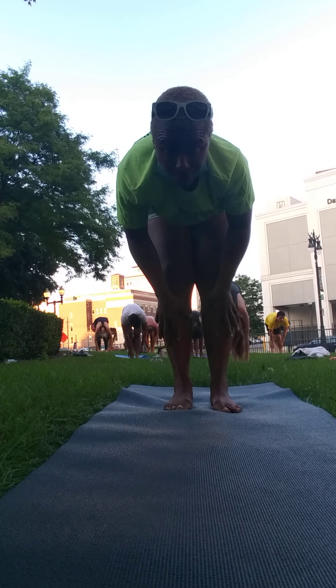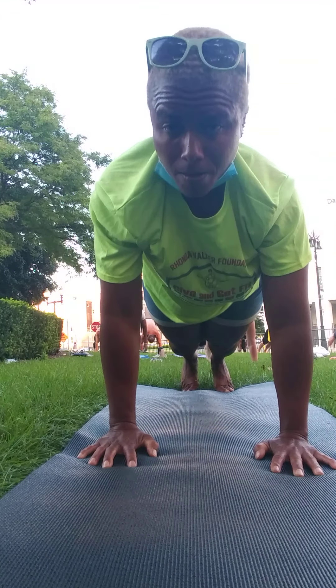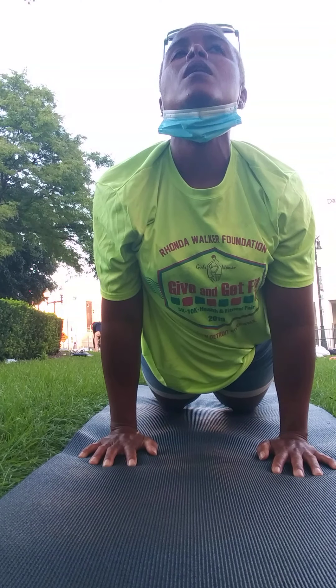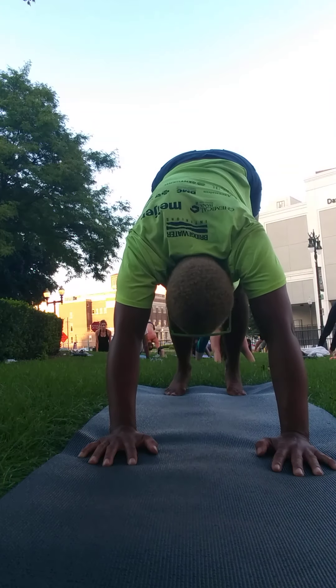Lifting on an inhale. As you exhale, plant the hands. Step back. Float back. Lowering through your chaturanga. You can lower halfway, coming into upward facing dog. Or you can lower all the way down. And then you'll climb into downward facing dog.